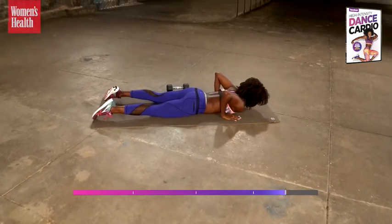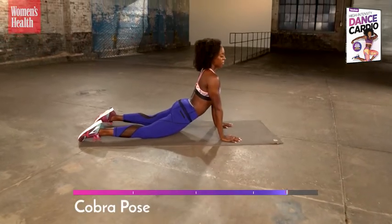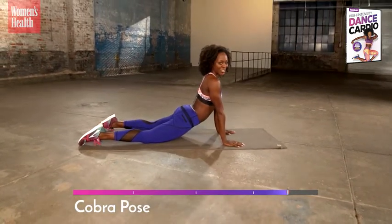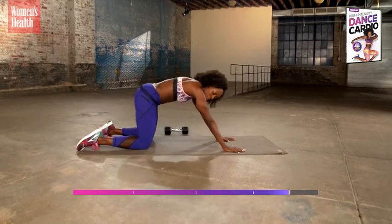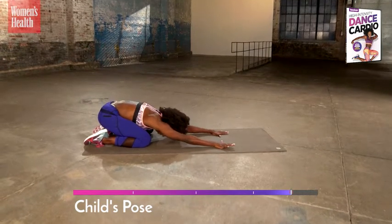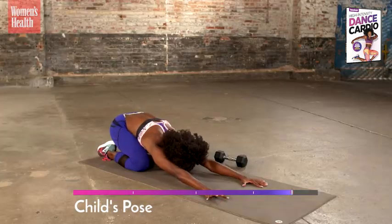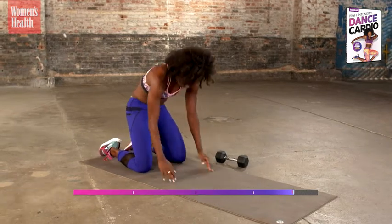Hands underneath your shoulders. Big stretch up — long spine, shoulders away from your ears. Look how good you just did. From here, bring your hips way to the back. Feel the length in your back as you come to your child's pose. Just relax here for a moment and breathe. When you're ready, come on up.